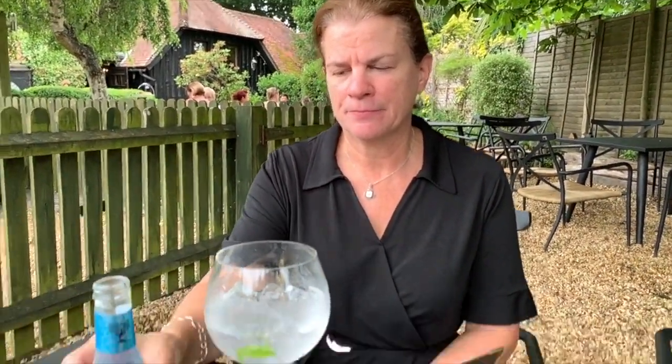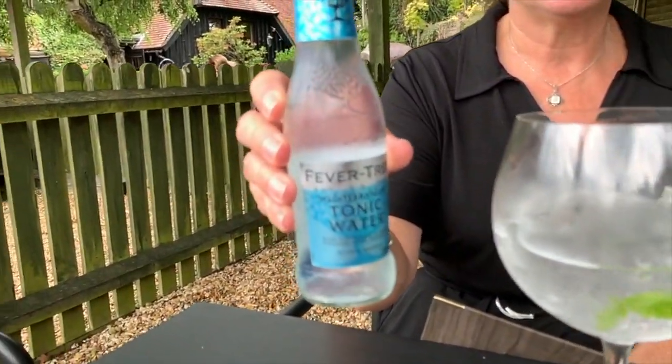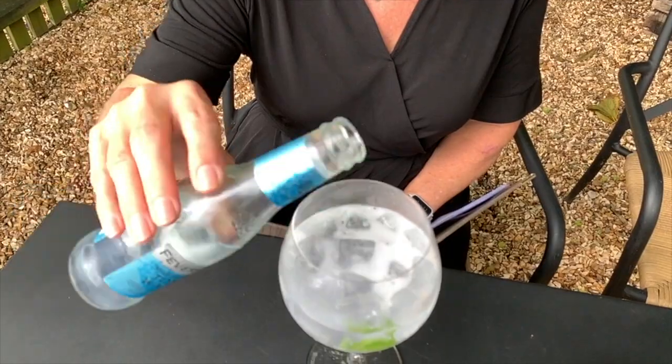It's a smooth gin, and it's served with the Mediterranean tonic water, which is very nice. This one's a little sweeter — it has a little more flavor than most of the tonic waters.